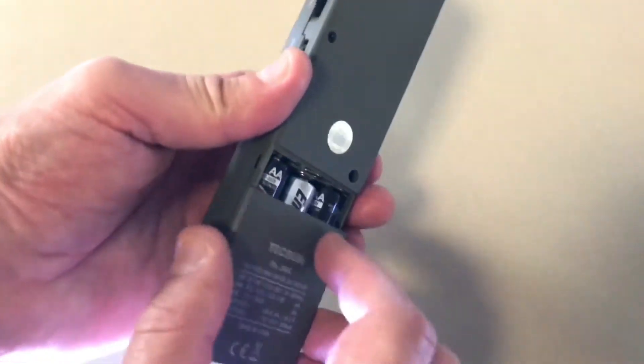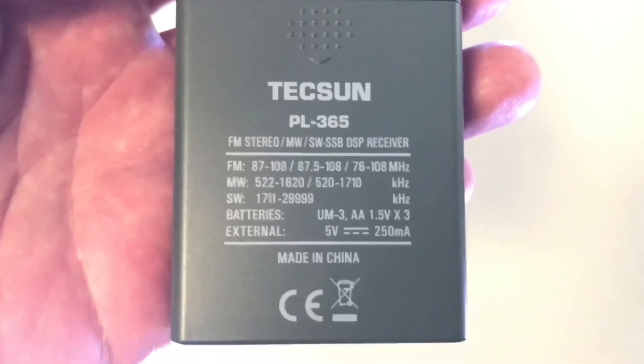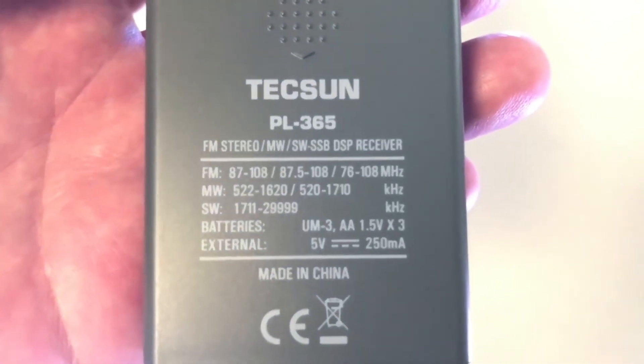It wouldn't surprise me at all if this single set of batteries lasted 24 to 48 hours, like they do in my last experimental radio based on a chip in the same family. And here's the receive coverage printed on the back of the battery cover.